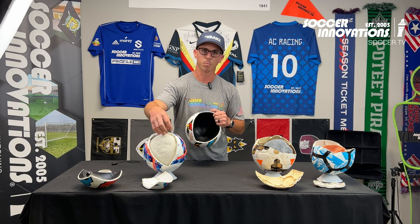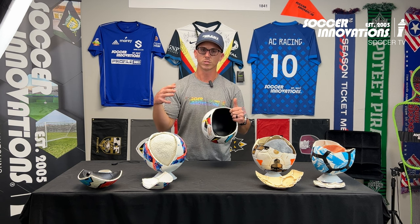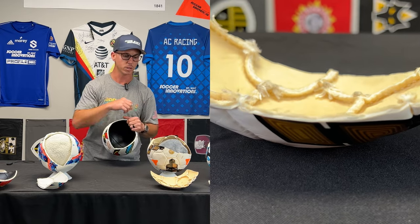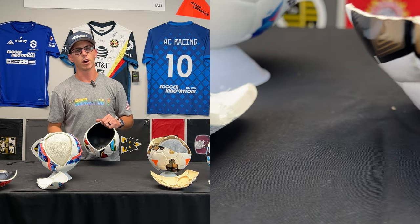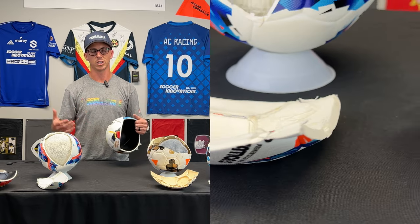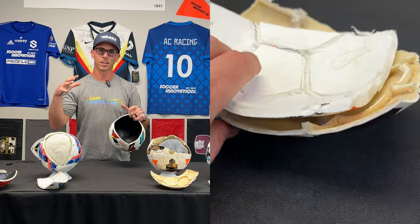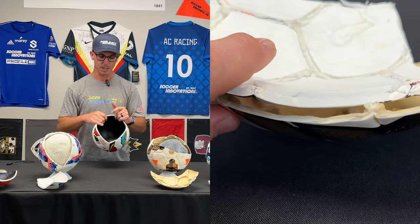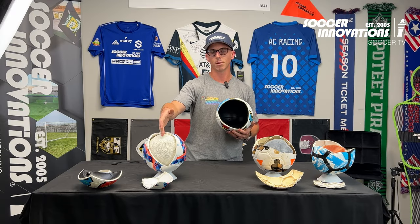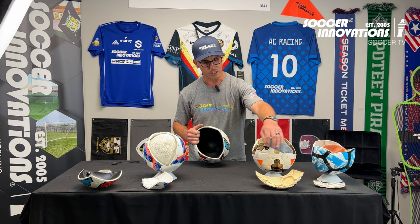What you see surrounding the bladder is our restrictive bladder. The restrictive bladder holds the bladder from ever putting compression on the outer casing of the soccer ball, and what that does is it keeps it soft year-round — it never loses its softness. Whereas with hand-stitched and machine-stitched balls, over time as you continue to pump it up, the bladder compresses on the inside of the outer casing and you eventually lose your softness.